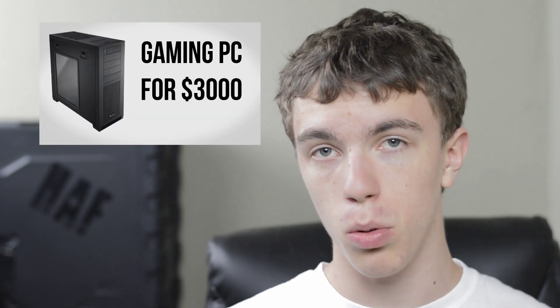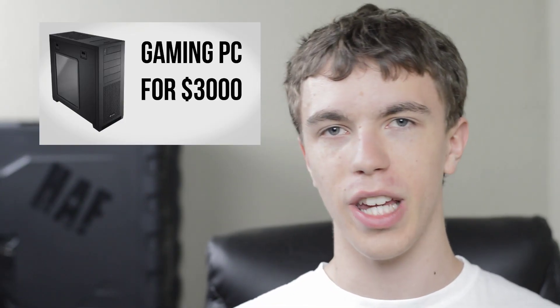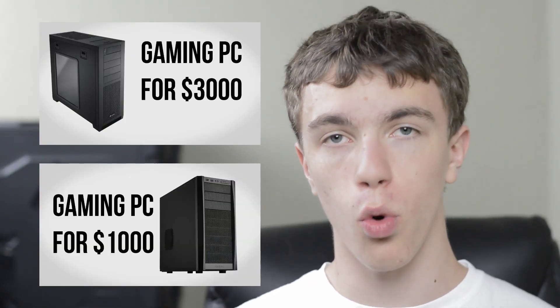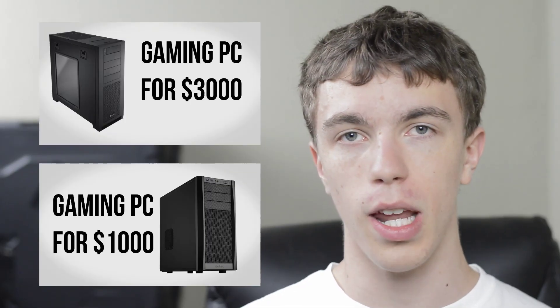Hey guys, this is Austin and today I'm here with a gaming PC build for $500. There are a lot of different price points that you can build a gaming PC at. At the higher end I've done a $3000 build before, which is overkill for most people, but if you want to game on a ton of monitors it's a great way to go. Likewise, if you want something more normal you can go with a $1000 build which will pretty much max out any game you throw at it. However, if you don't have $1000 to spend, the $500 build I'm about to show you is actually an excellent choice.